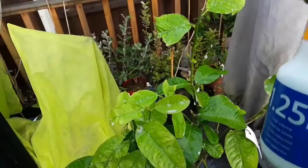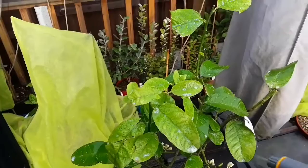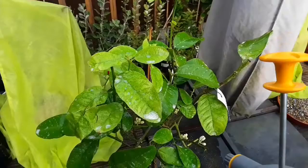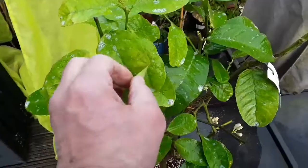I'll be spraying under the leaves as well. Obviously I can't hold the leaves up, spray them, and hold the camera at the same time, but you need to make sure that you spray under the leaves — sorry about the motorbike — because that's mostly where the spider mites hang out. You get more of them under the leaves than on top, so you do need to turn the leaves over and give them a really good spray.